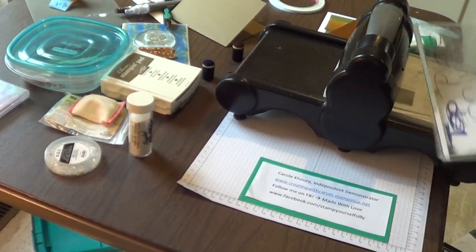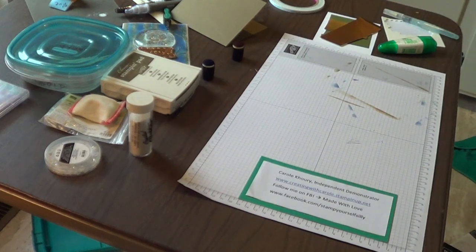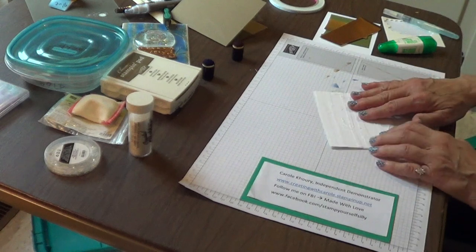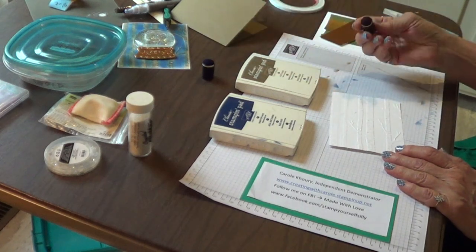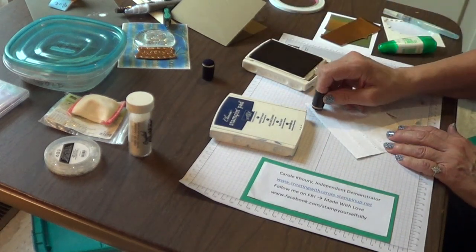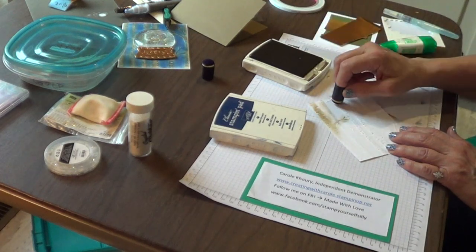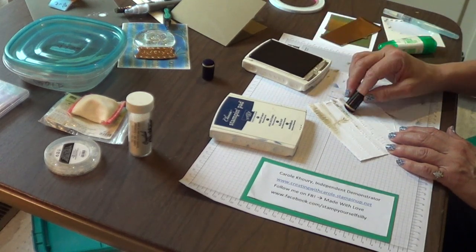Don't put your cutting machine completely away because we are going to be using it again in just a moment. Look, isn't that beautiful? Let's add some color to it. I've got Night of Navy and Soft Suede and some little sponge daubers. Using the sponge dauber, we're going to lightly accent the trees. It's okay if you get it in between the trees — you're just adding a little bit of shadow.